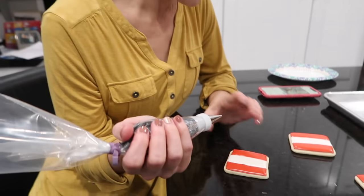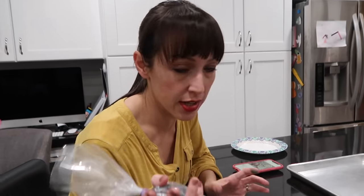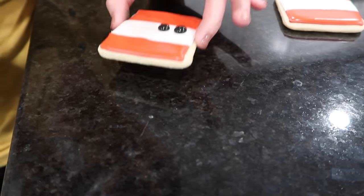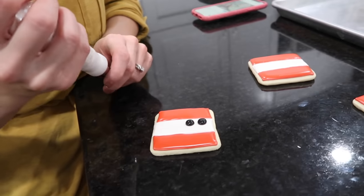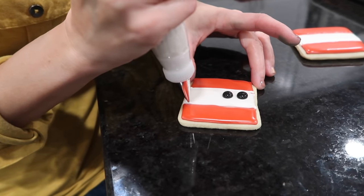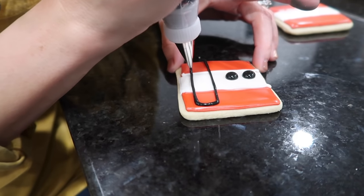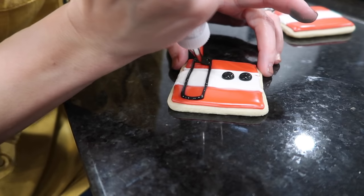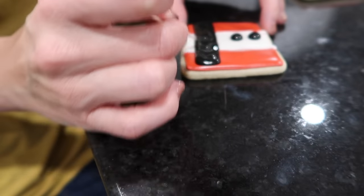Back to the Santas. The 20-second icing is used to make the buttons — dots settle flat with this consistency. A little white goes down the middle, then a black belt rectangle is piped right over it using the 20-second icing, which works for both piping and filling since we needed it for the buttons anyway.